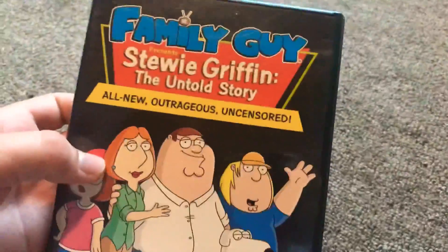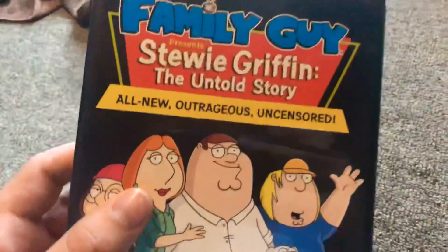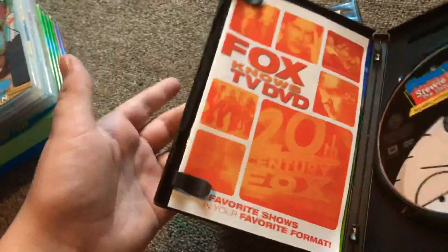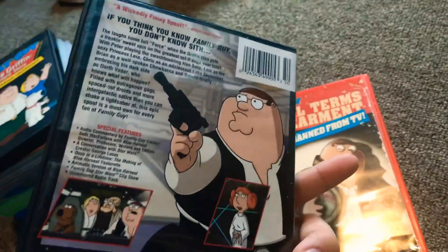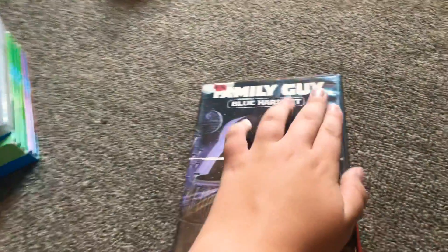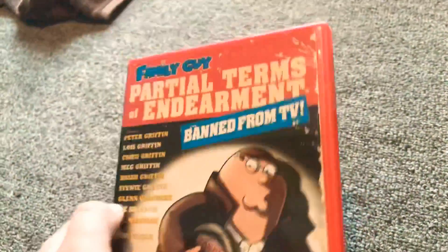And that's the last volume that I have, and here we have just three random discs. So you get from the Untold Story — this came out after volume 2. And here's Family Guy Blue Harvest. I'm not really sure what this is.